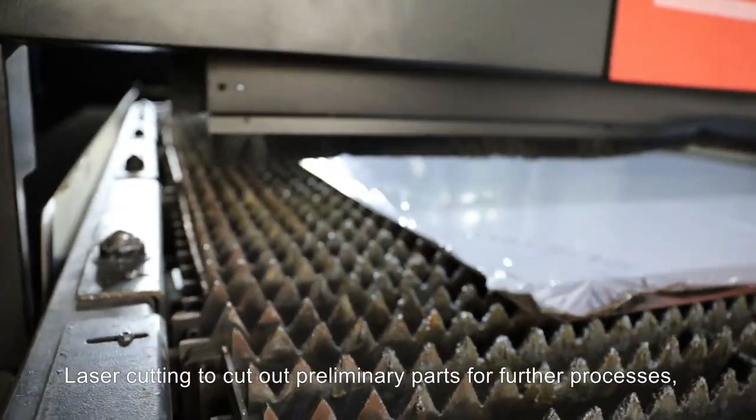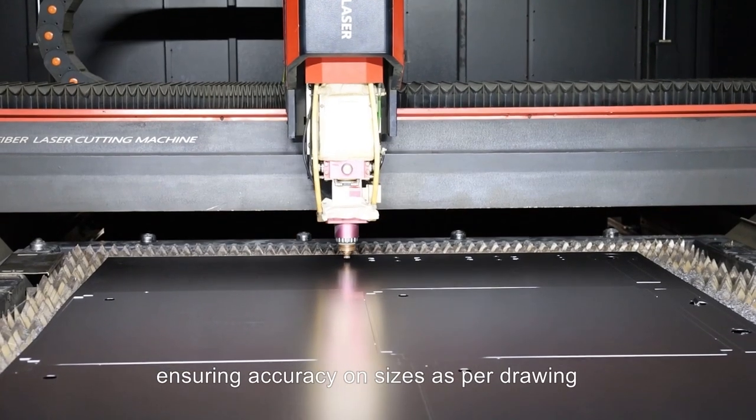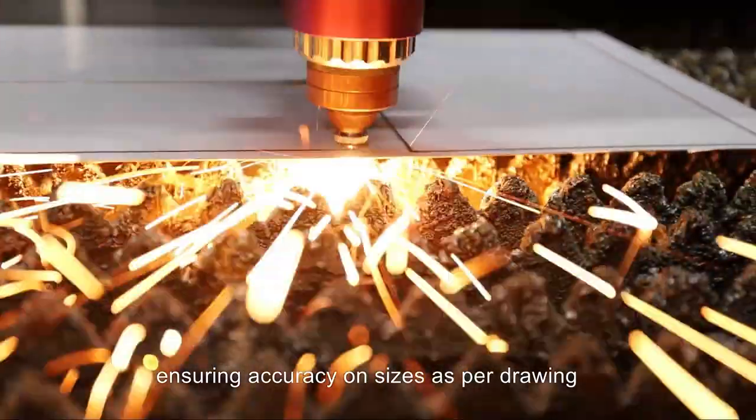Laser cutting to cut out preliminary parts for further processes, ensuring accuracy on sizes as per drawing.